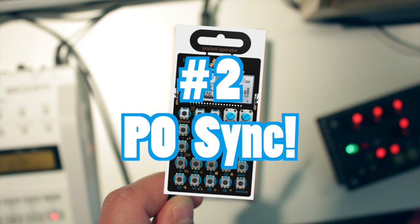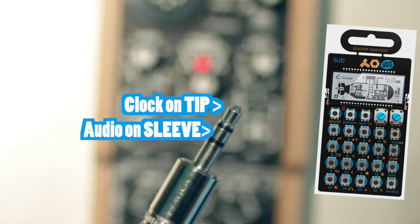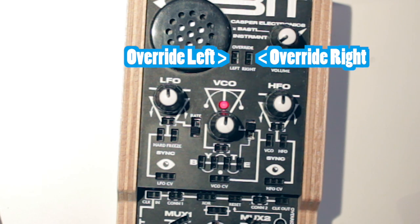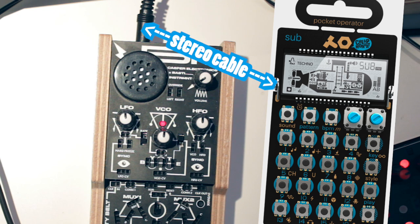Number 2: Syncing a Teenage Engineering Pocket Operator to the BitRanger is simple. The Pocket Operator expects a stereo signal with clock on the tip or left ear and audio on the sleeve or right ear. Accessing the left and right channel outputs on the BitRanger is done by using the override inputs. So you could send a clock or divider signal into the left override and leave the right one unconnected to send the regular right channel audio from the BitRanger into the Pocket Operator. You then just have to connect a stereo cable from the BitRanger's audio output to the Pocket Operator's input.